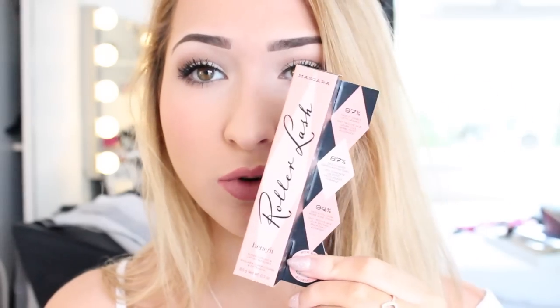Hi you guys. Today I'm going to be doing my first impressions and demo with the new Benefit Roller Lash Mascara. I know that loads of YouTubers have got this sent to them for free — I didn't. I bought this with my own money because apparently it's amazing. So my review is going to be completely honest, 100% not getting paid, not getting sent. Everything is my own opinion.